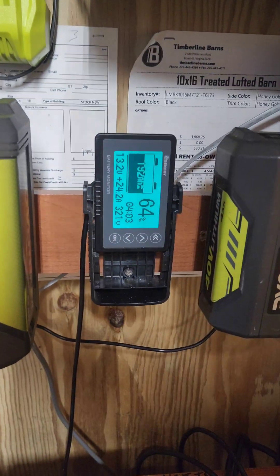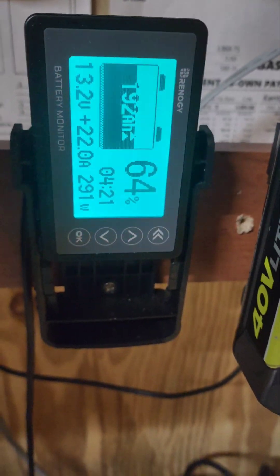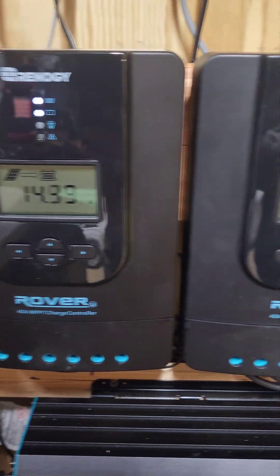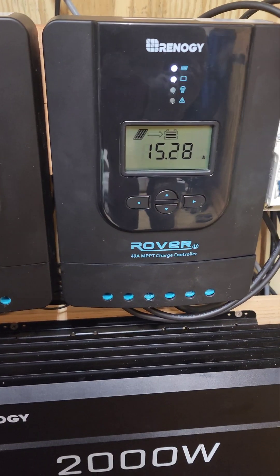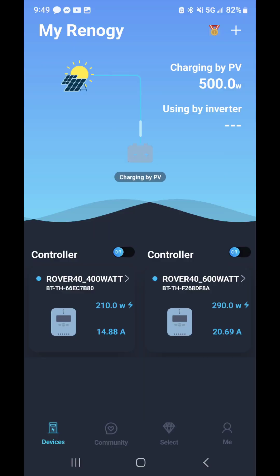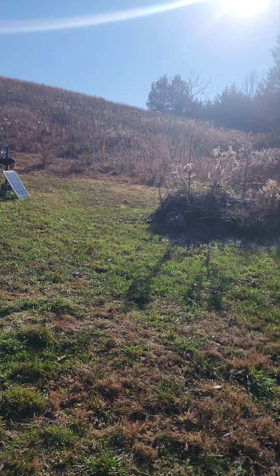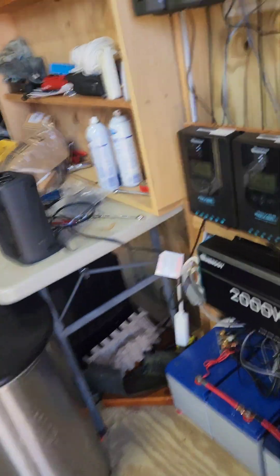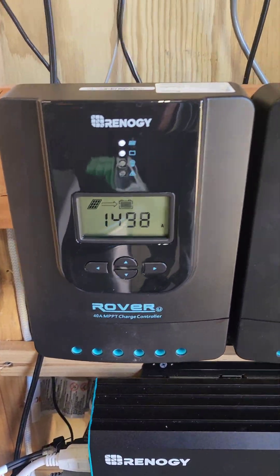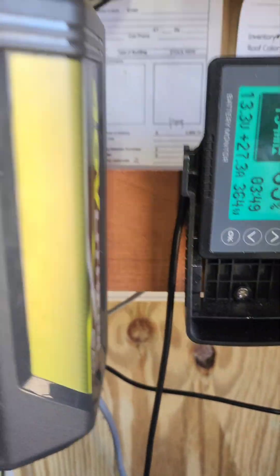I do have the lights on here in the shed. But at 9:45 in the morning, that's not bad — a little over 400 watts out of a 1000 watt system. At 9:49, the sun's just a little bit higher and both panels are completely cleared off from the morning frost. We're about 15 amps on the 400 watt and a little over 20 amps on the 600 watt — 27 amps total coming in.